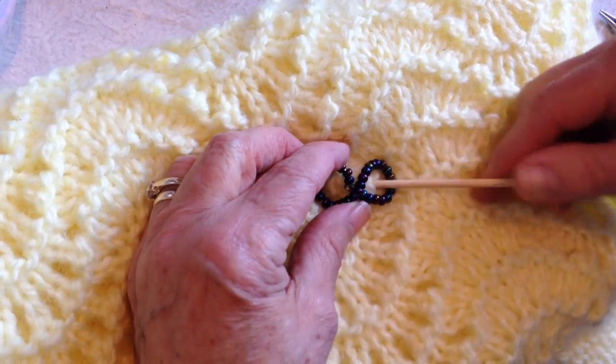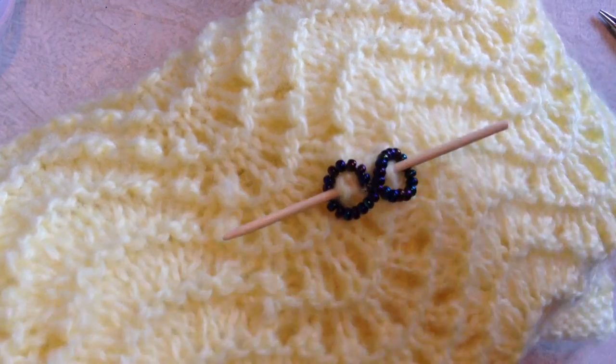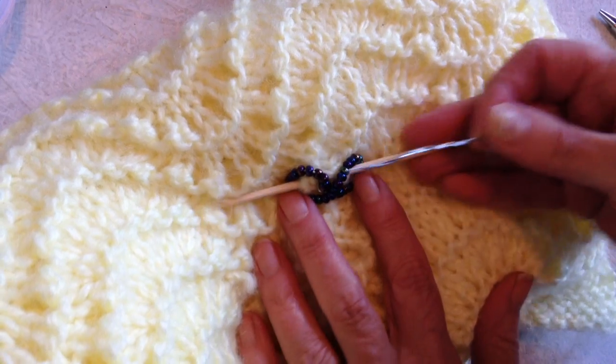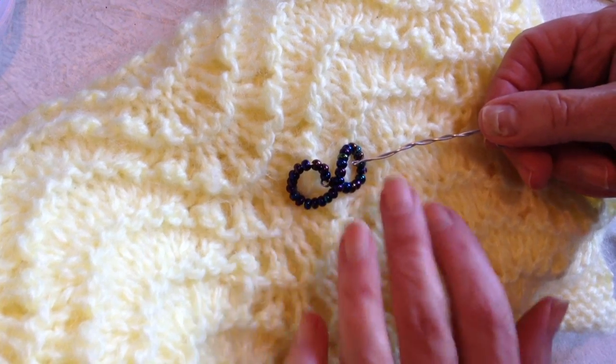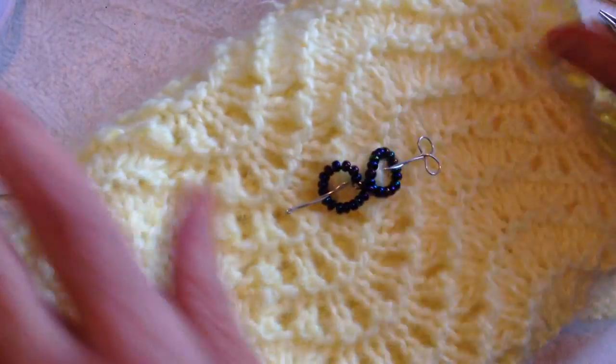You can place that on your knit or crocheted shawl and pass your pin through. You can either use a pin like this, or you can make a pin with wire — I showed how to do that in my other video — and that works the same way where you pass it through your knitting like that, and then you have a shawl pin.